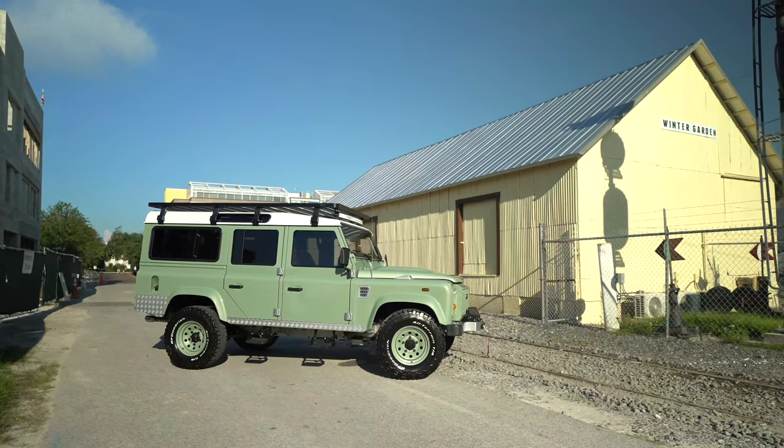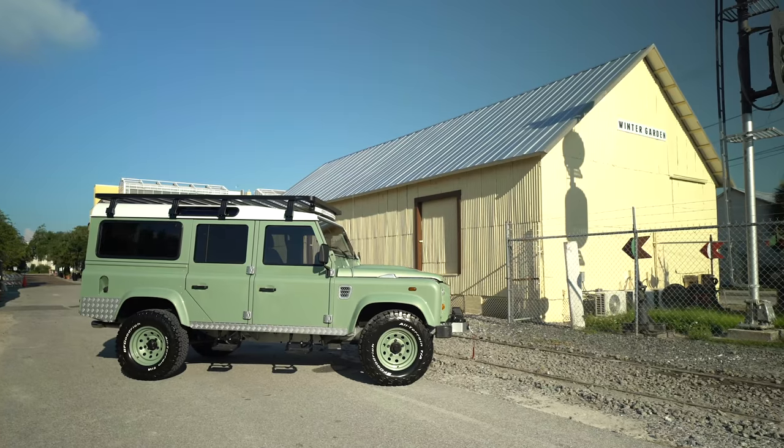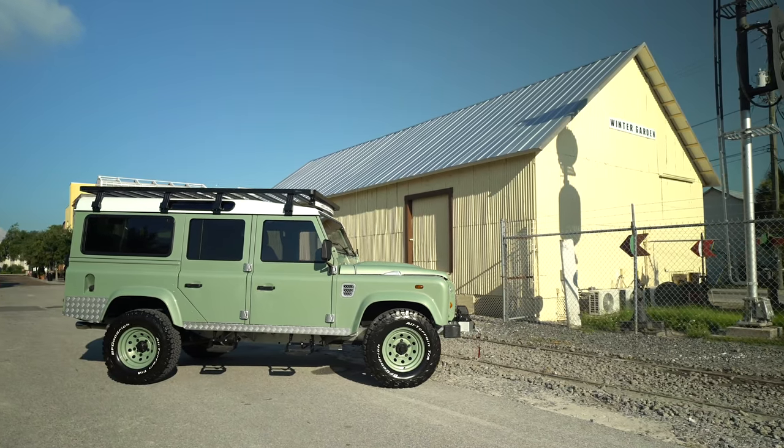We finished this vehicle in Graysmere Green. That's a classic Land Rover colour and it dates back to some of the early series trucks.